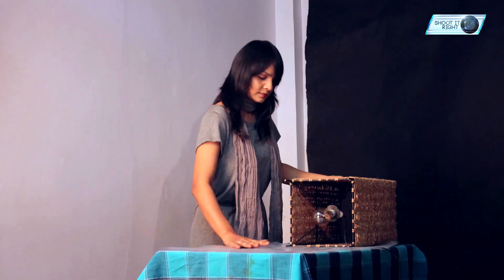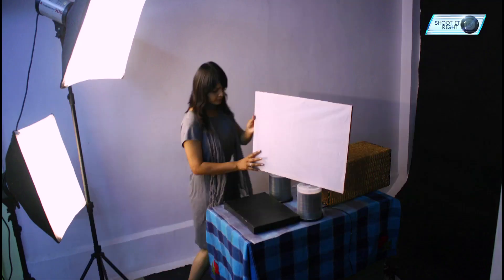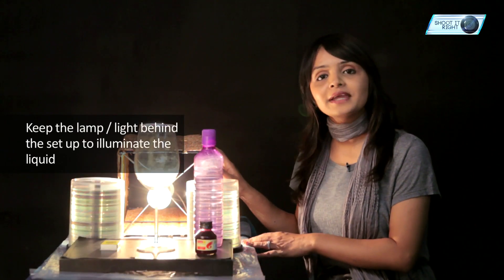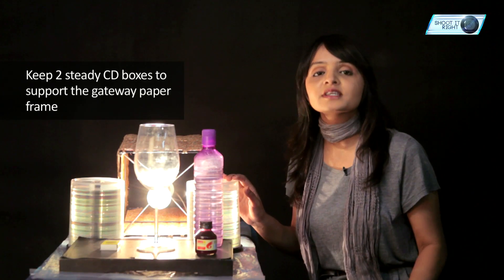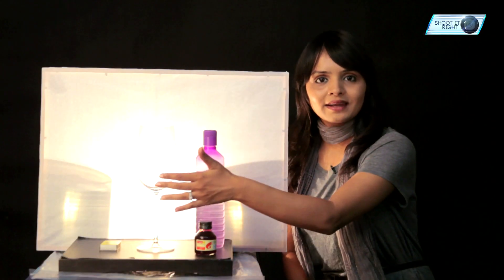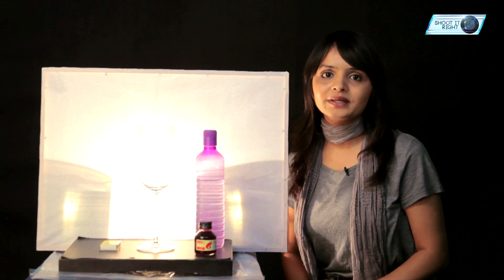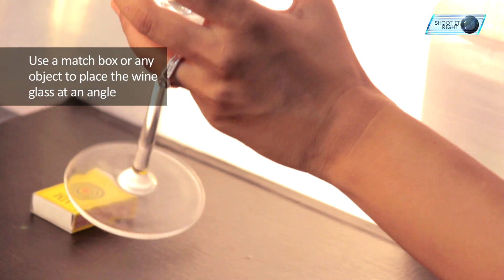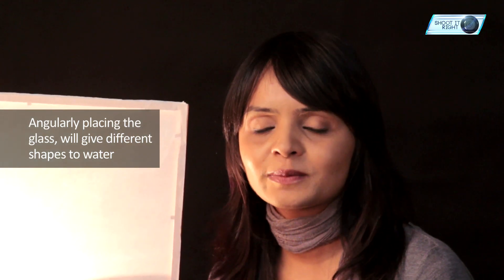Let's run through the setup before we start shooting. I have kept the lamp behind the setup to illuminate the liquid from the back. In front of it, I have kept two CD boxes to support the gateway sheet of paper. Gateway paper is usually used to diffuse the light. We will be using the wine glass as a prop where we will be pouring the liquid. We will be adding a few drops of red ink inside the water to add more colour. We will be using a match box to keep our wine glass at an angle, because of the round bottom of the glass we will be getting interesting shapes of the water.